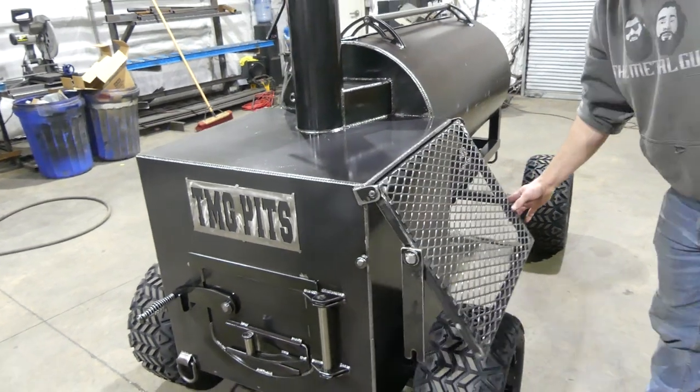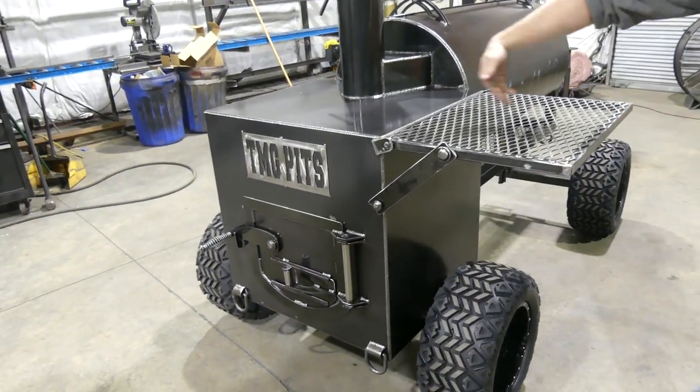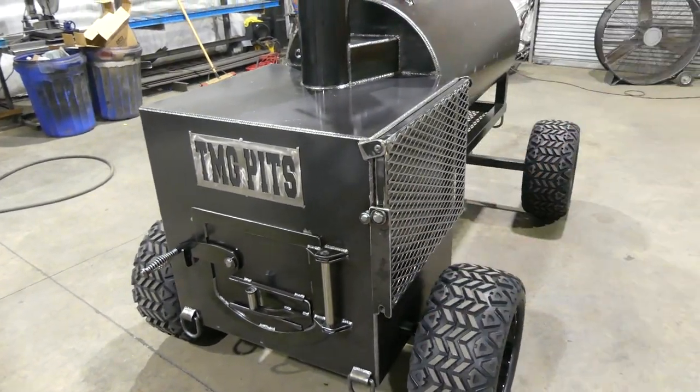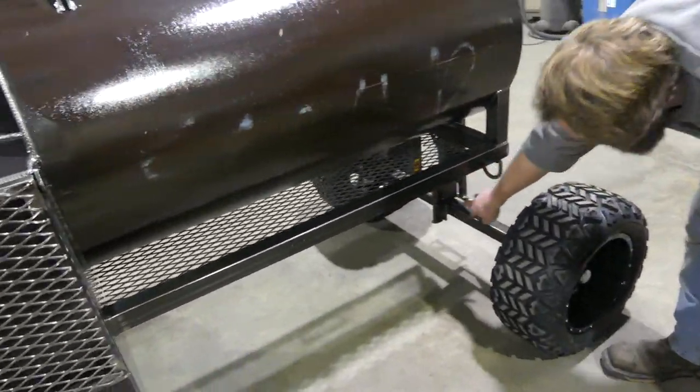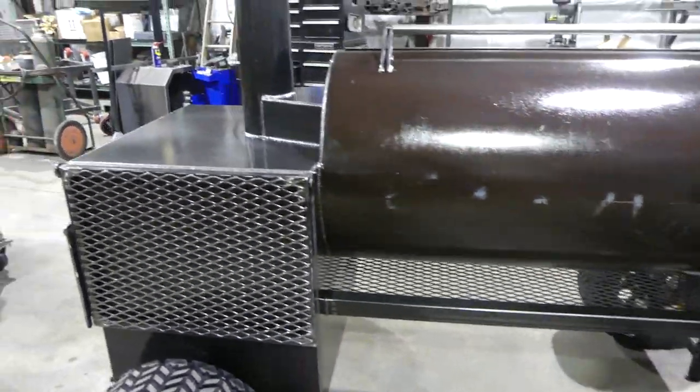He's got a big fold down shelf on the back, locks up, it's all flush, fold back down — simple, keep it simple. Of course he's got a ball valve in the front to drain all the grease out. This bad boy's going to Houston.